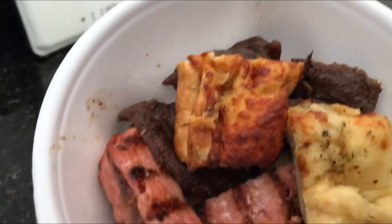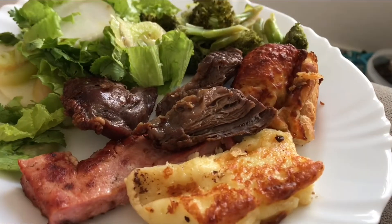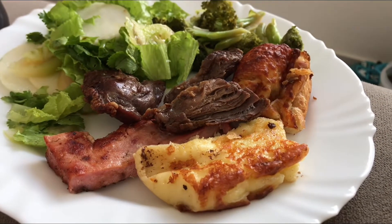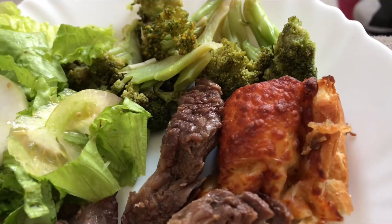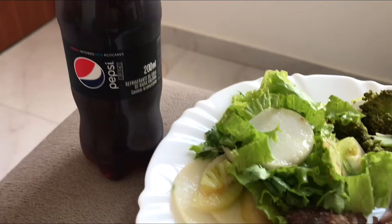É uma delícia. A gente só pegou carne mesmo, tem um queijinho aqui e um pãozinho de alho. E daí a gente vai fazer um arroz aqui e uma saladinha — é mais rápido, a carne não tem como fazer aqui. Olha que prato mais bonito: queijinho, pão de alho, carne, saladinha. Tinha um pouquinho de brócolis ali na geladeira, então eu coloquei aqui também. E uma Pepsi Zero pra acompanhar.